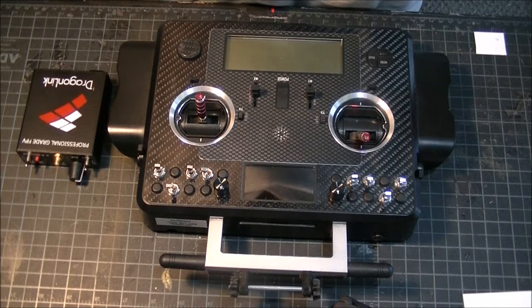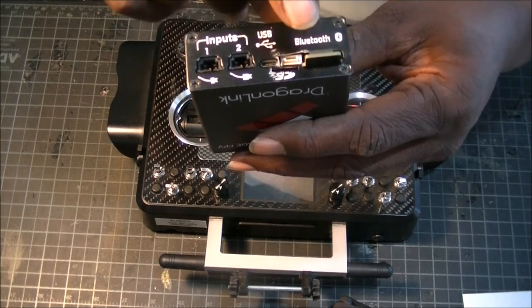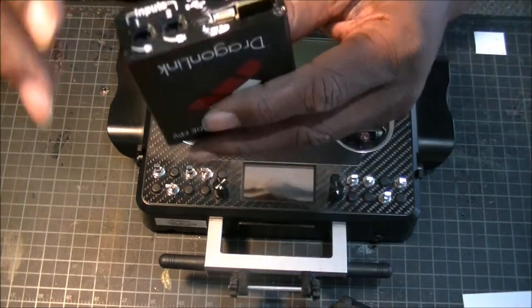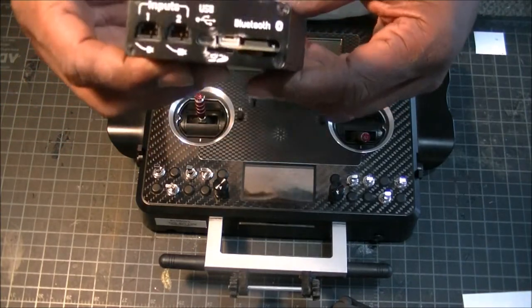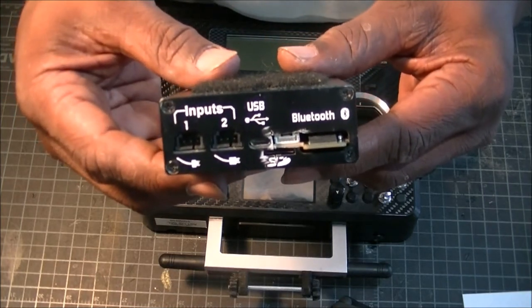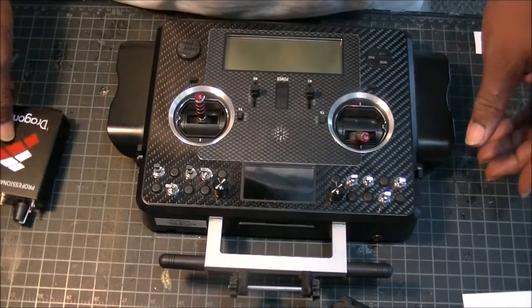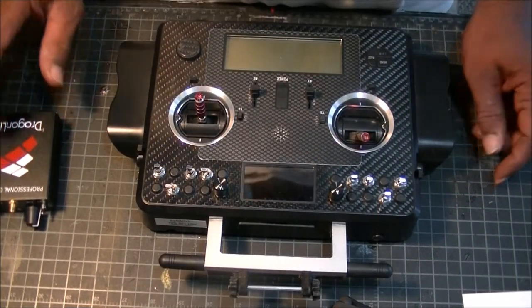I wanted to use my Eagle Tree Vector and Dragon Link to get to the port here. It's imperative that you do this with the unit off. Don't try to do this when it's on because you'll screw it up. The Dragon Link website will tell you the exact same thing — do not do this when the unit is on. That's one of the main things I wanted to stress to everybody.